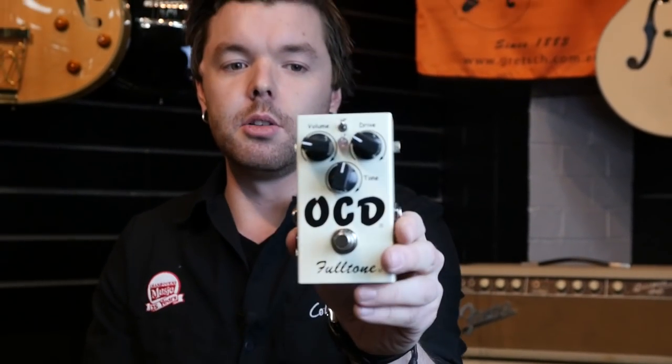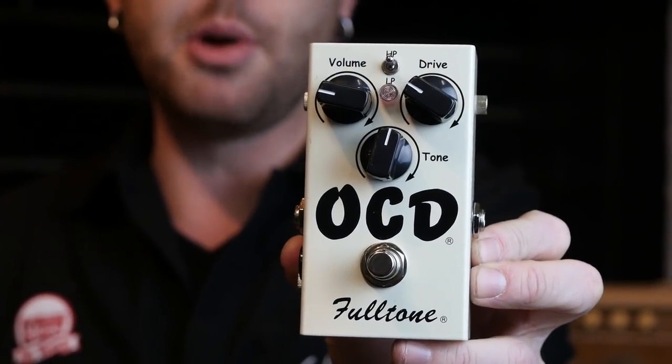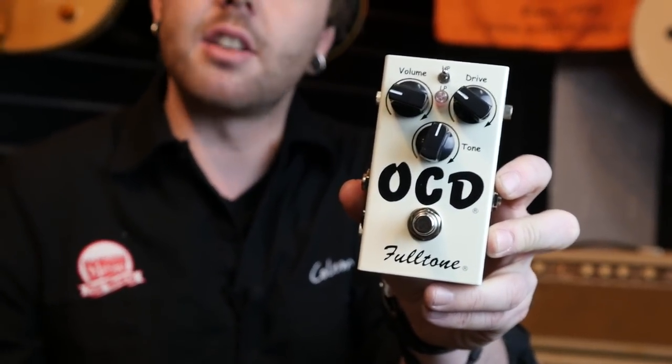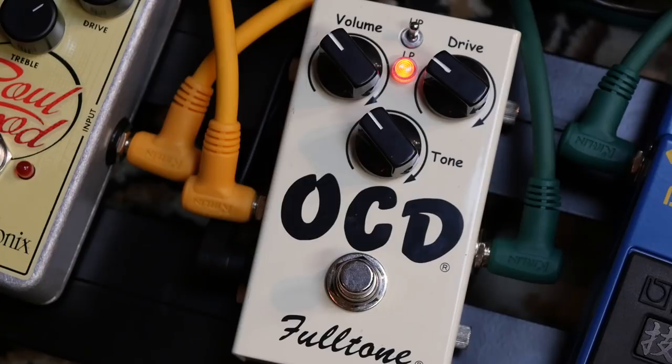Next up we have the almighty Full Tone OCD, or Obsessive Compulsive Drive. This overdrive is great if you want that old school Marshall JTM-45 cranked kind of sound. Really clear and punchy, which is what I love about that overdrive pedal. Moving on to the neck pickup of the Strat — that was the OCD.